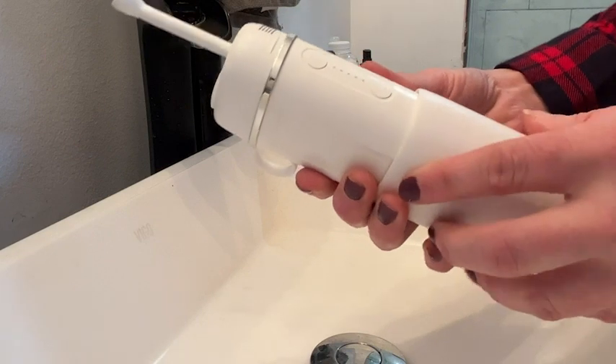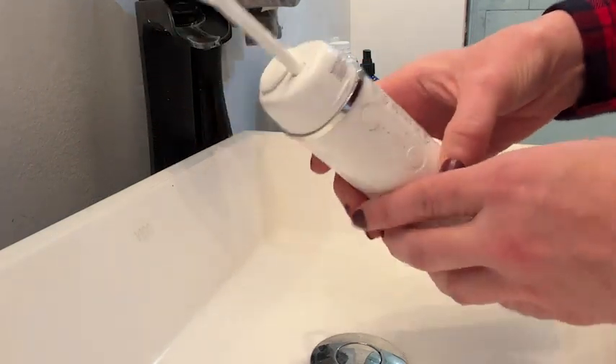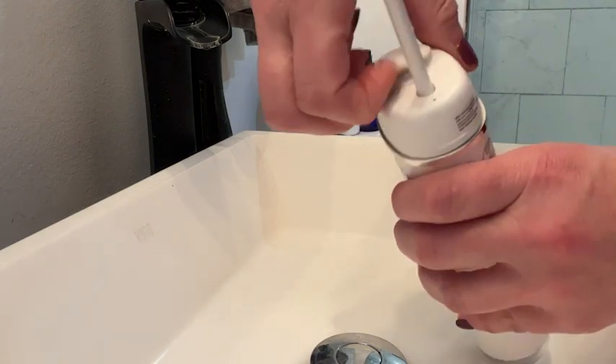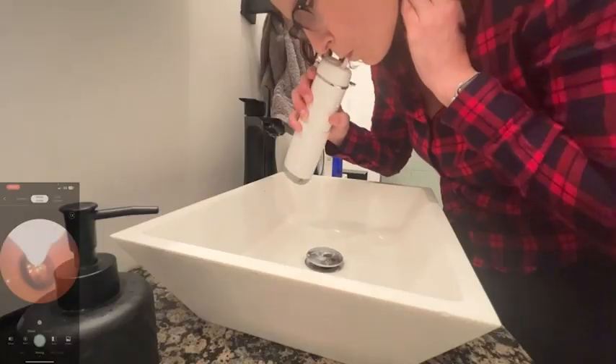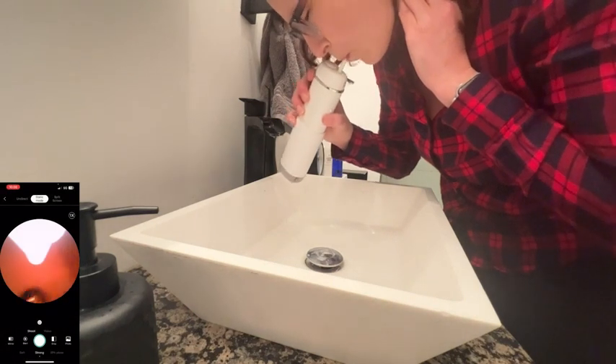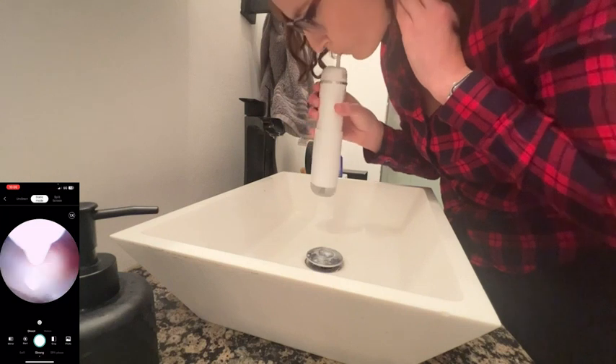This flosser is a serious water pick. The flosser connects to your phone wirelessly so you can record while you're doing your flossing and actually save it right to your phone. This is great if you have a question about a tooth issue going on and you want to be able to show it to your dentist.